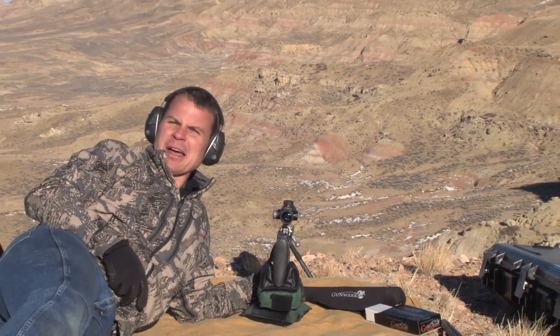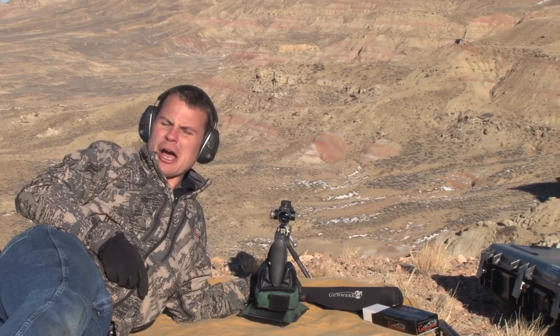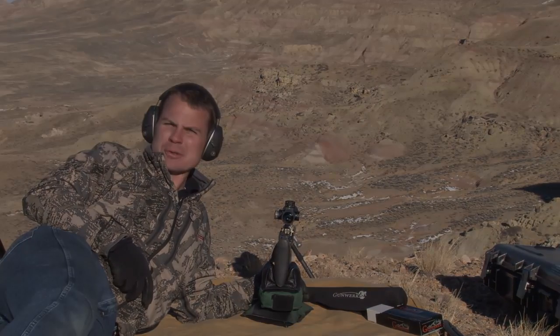Looks like that worked pretty good. I'm Aaron Davidson and that's how to compensate for an incline shot using the Rifleman's Rule.